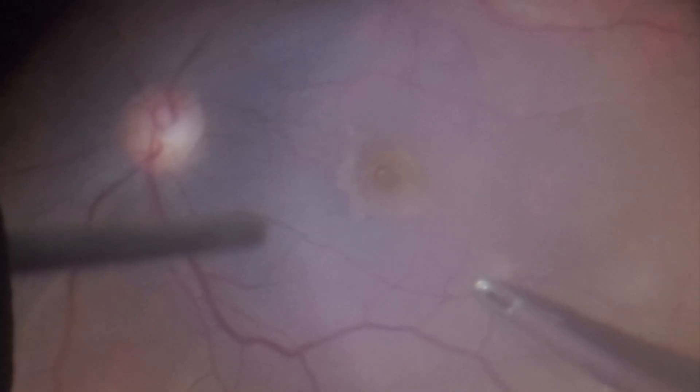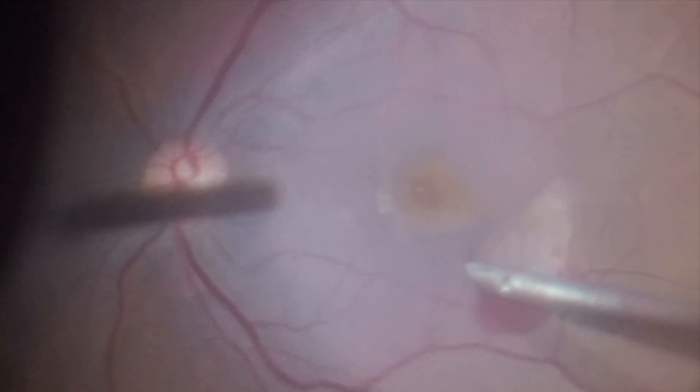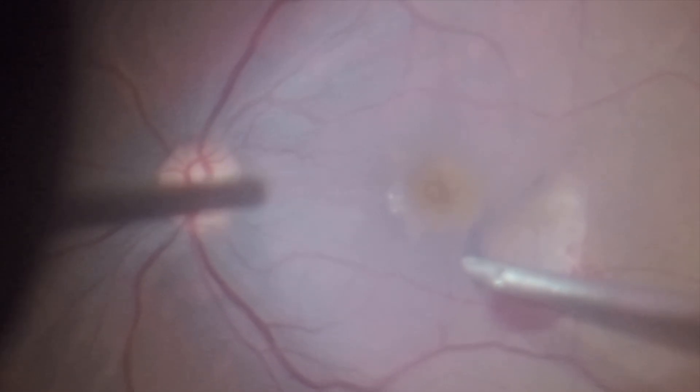The ILM peeling is initiated on the temporal side. The surgeon creates a flap at this location and then changes the direction of the peeling so that the temporal side folds over the nasal side. He then enlarges the peeled area by carefully outlining the edge of the macular hole and the inverted flap area.